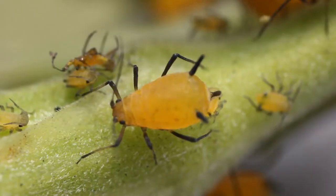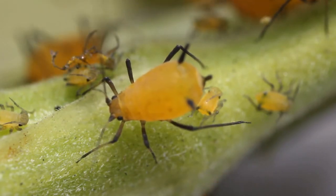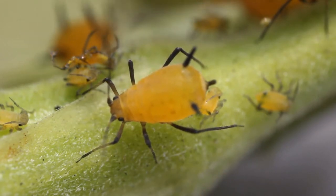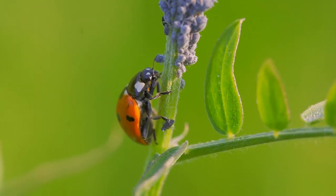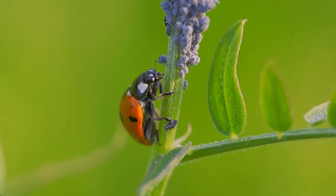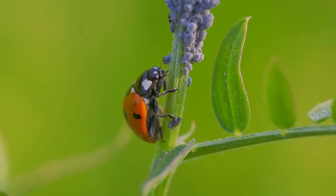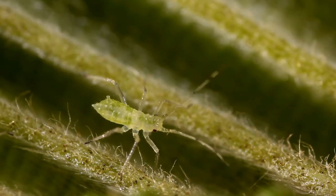To make a basic oil spray insecticide, mix 1 cup of vegetable oil with 1 tablespoon of soap, cover and shake thoroughly, and then when ready to apply, add 2 teaspoons of the oil spray mix with 1 quart of water, shake thoroughly, and spray directly on the surfaces of the plants being affected by the pests. The oil coats the bodies of the insects, effectively suffocating them, as it blocks the pores through which they breathe.